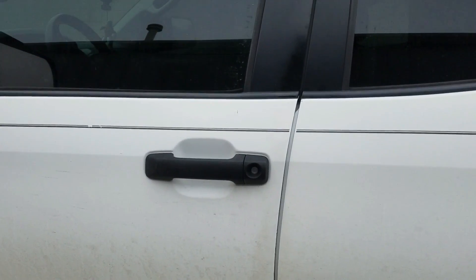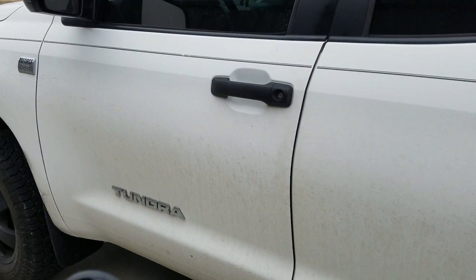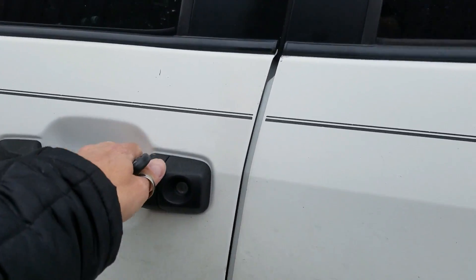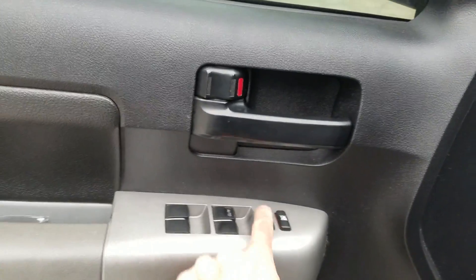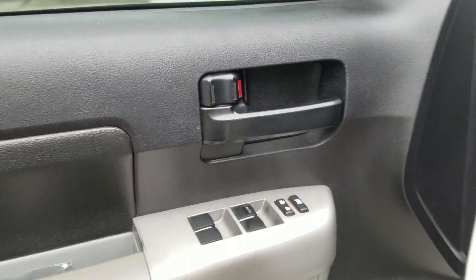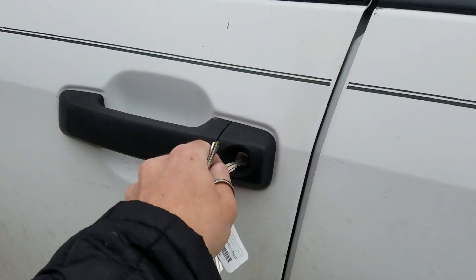Now, the door locks are hooked up, but it's not gonna lock and unlock the door because we've got some issues with your lock mechanism. So it doesn't work, but you'll come out when it's locked and basically unlock it with the key.